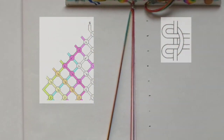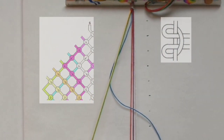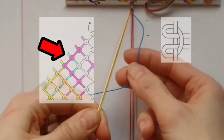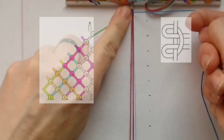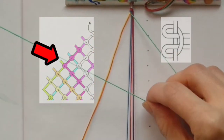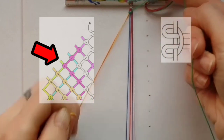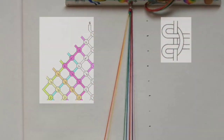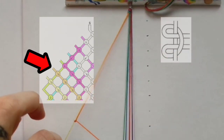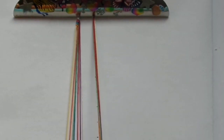Drop that and take the next colour, blue. Work over the threads and pull through, then under and pull through. Drop. Then green — work over and through, then under and through. Drop. Take the next colour, orange, and work it over the last remaining thread and then under. Put these out of the way and you'll do a mirror image at the other side.